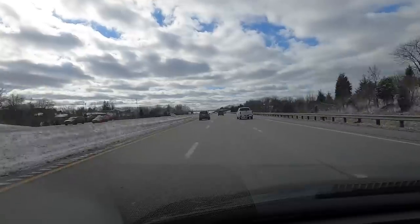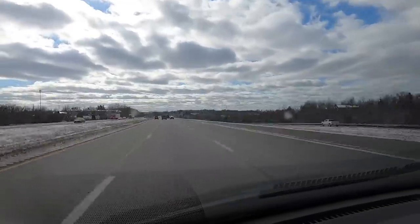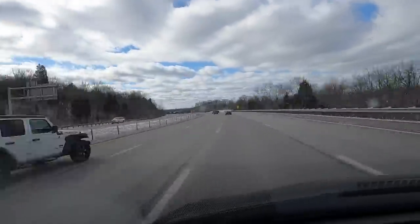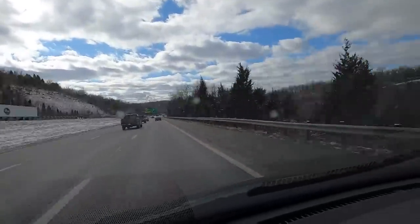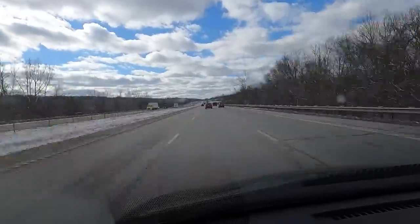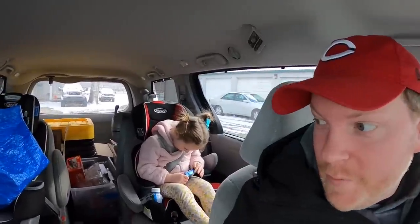Alright, the orders are packed. Let's hit the road. We are here and I brought a helper with me.